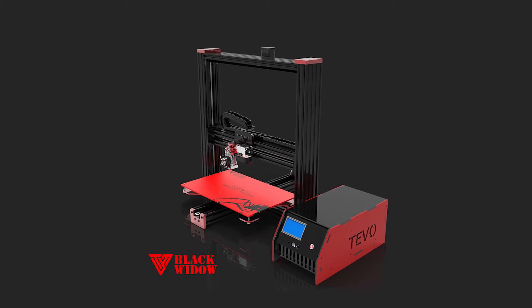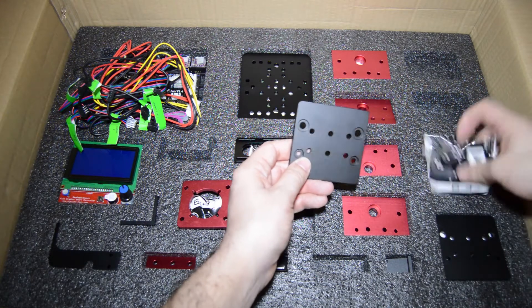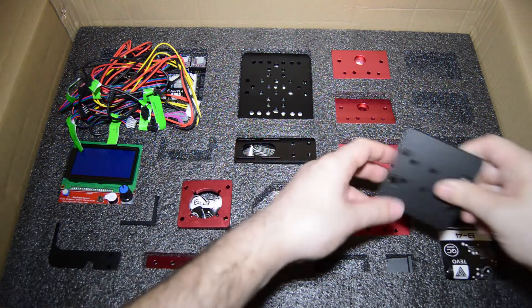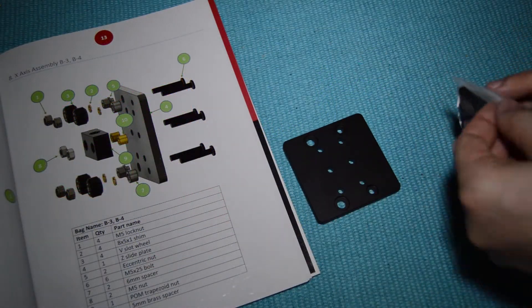Hey guys, Rui Raptor here with a new video. In this video we will assemble the X-Gantry assembly. Grab the two plates and both B3 and B4 bags. Follow the manual on how to assemble this.